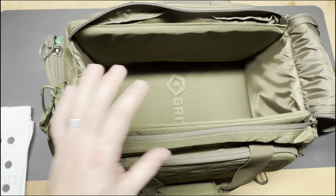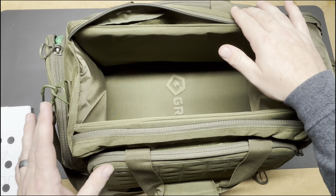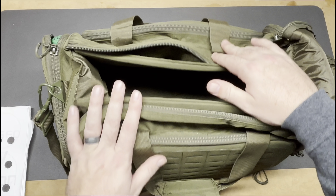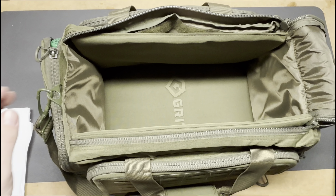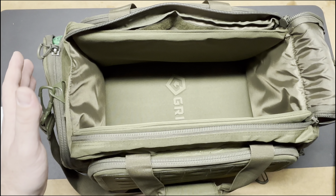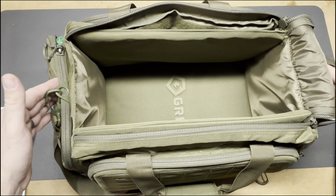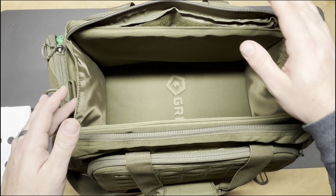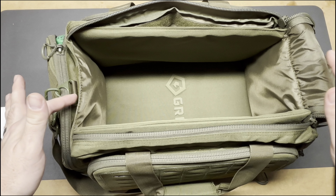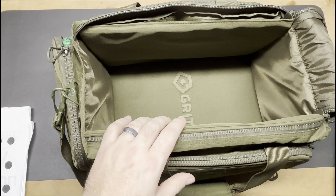One thing I noticed is that when you take all the contents out, the bag kind of collapses in on itself a little bit. What I would like to see is more solid walls so the bag doesn't collapse. Right now the walls are bending in a little bit, which isn't ideal.